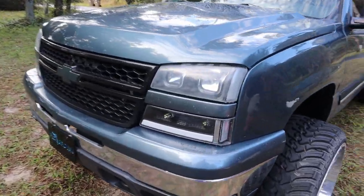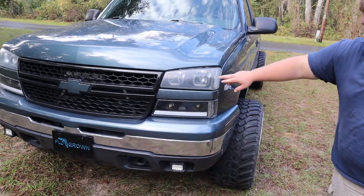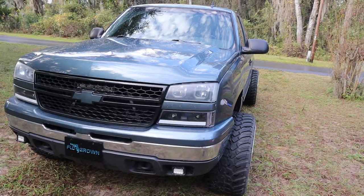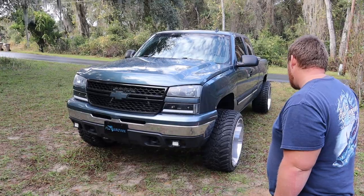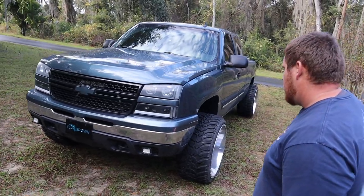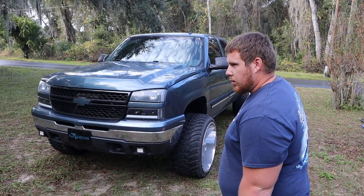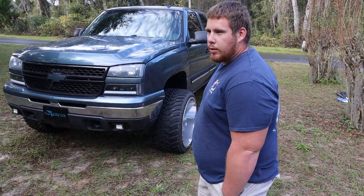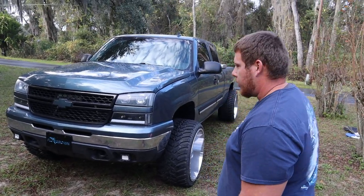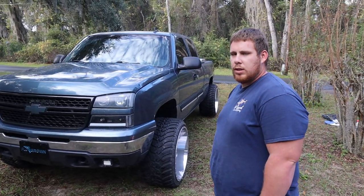These are the Spider LEDs — I gotta re-sand and polish those. Now I know a couple people are gonna ask what shocks are you running with that lift. I changed the Rough Country out for Bilsteins because Rough Country shocks are terrible — terrible quality. What size lift shocks are they? Six inch lift shocks.